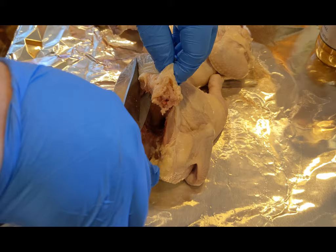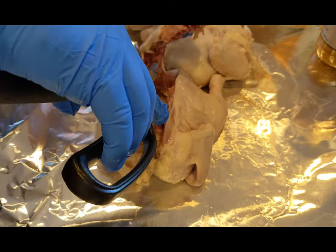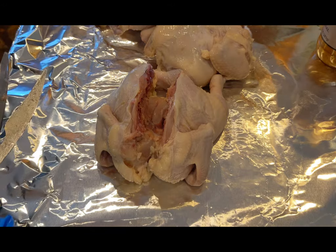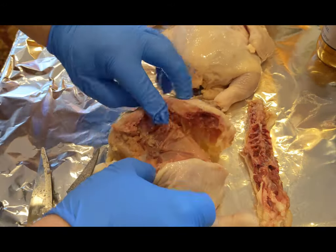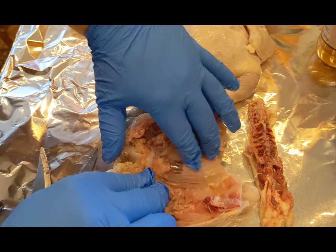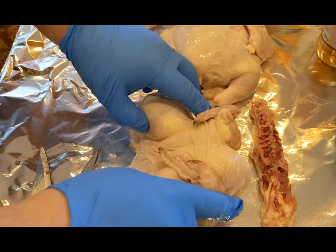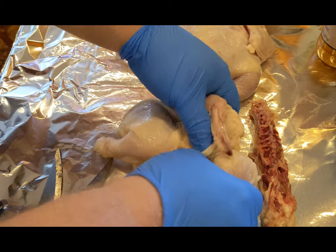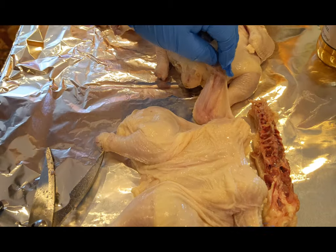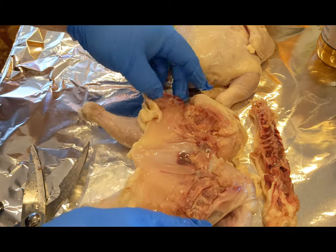Do be careful because there are sharp bones, so you can get poked really easily, which I have done — you don't want to keep doing that. The backbone is separated, and then basically like larger chickens and turkeys you'd score the breastbone, but with these we're just going to push down. It's not hard because they're small and tender — you just flatten it out like this.